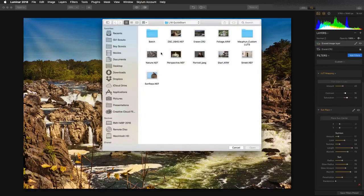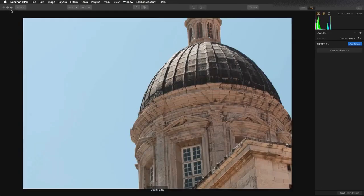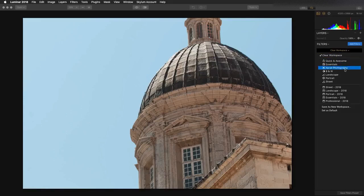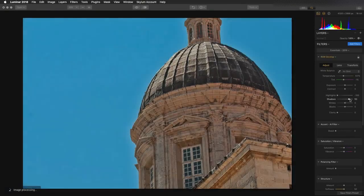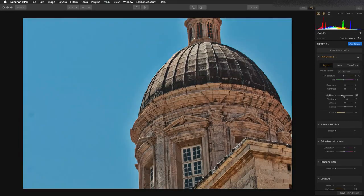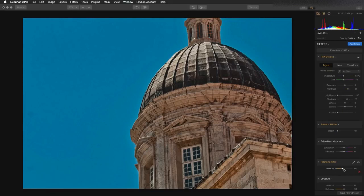Let's do another image. I want to put some texture into this building — it's a pretty flat file to begin with, harsh lighting. So let's go to the Essentials workspace, recover the highlights, bring up the shadows a little bit, and adjust the clarity. Now you want to be careful how strong you pull that in because you can get a little bit of a glow. Sometimes just bumping up the contrast slider can bring that out, and we'll fill that in with a little bit of the Accent AI filter at a low value. The polarizing filter is also great at cutting down on some of that glare.